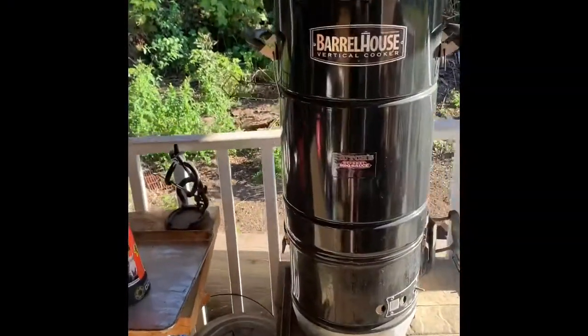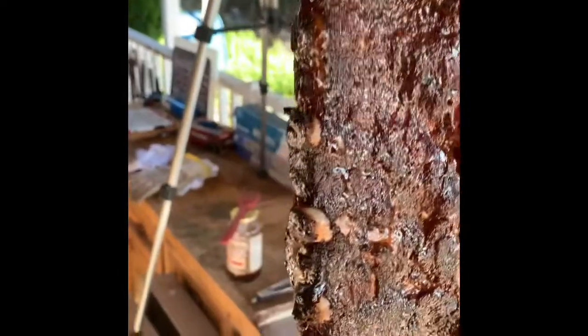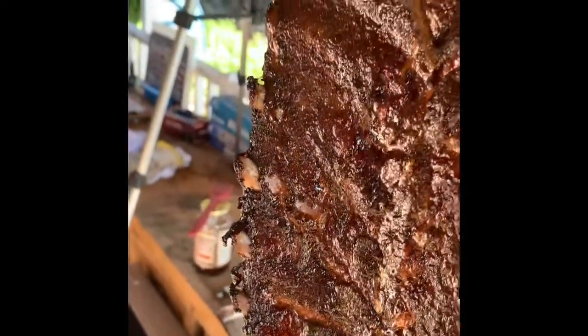We are at the four-hour mark. I've spritzed them two or three times and we are getting super close. It might take a little longer because I keep opening up to do video, but see how them bones are starting to show — that meat shrinking away from the bone is a telltale sign that these babies are just about there. Man they look good, great color. We're gonna keep them going and we'll throw some sauce on them here shortly.